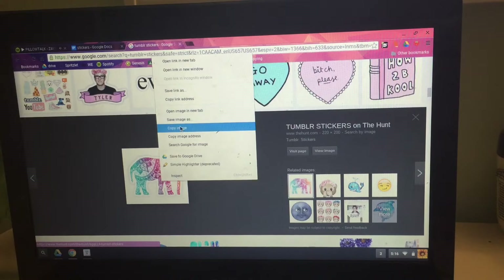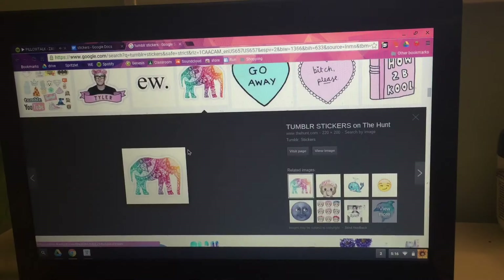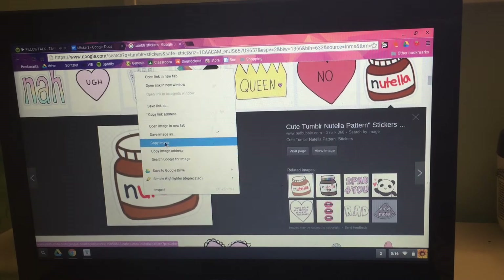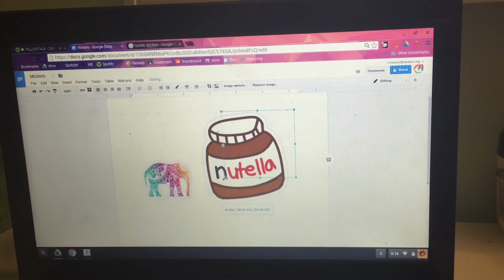So now you're just gonna pick the images you want and place them into a blank Google document or Microsoft Word document, whatever program you use, and just resize them and place them wherever you want.